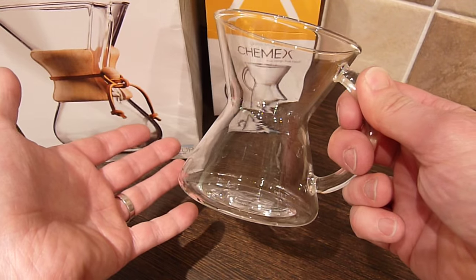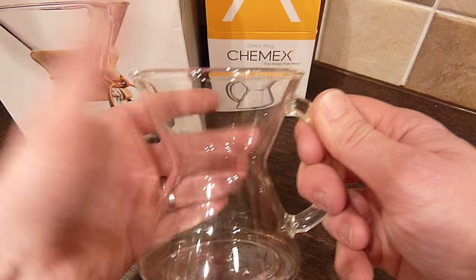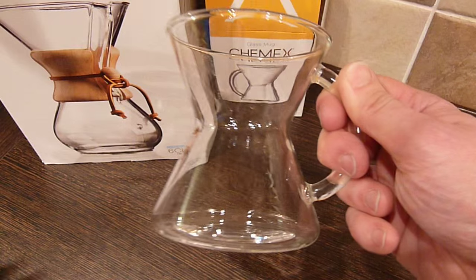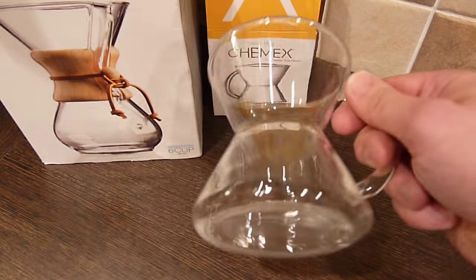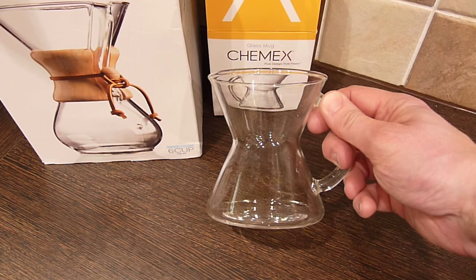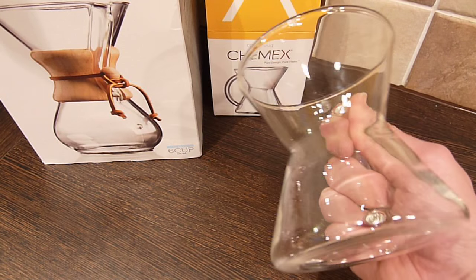The handle insulates it perfectly well. The body of the glass does let heat transfer as you'd expect, but no more so than a traditional glass.